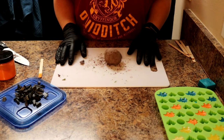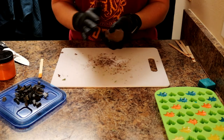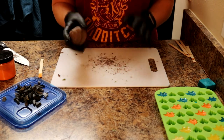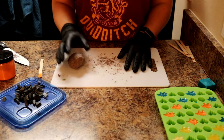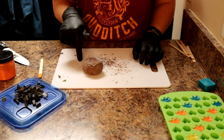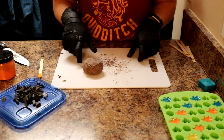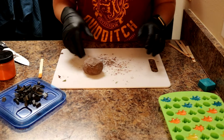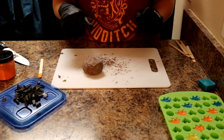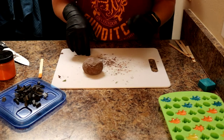Hi guys, welcome back to Geek's Bathhouse. I just flipped on the camera because I had a brilliant idea and wanted to record it for you. I was prepping for today's soap - as some of you know, my boyfriend does a gaming channel here on YouTube and a new game just came out called PixArk, which is sort of a blend between Minecraft and Ark.